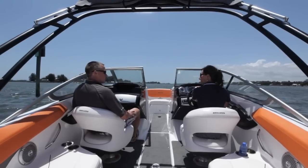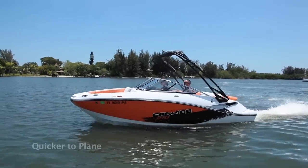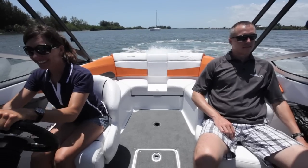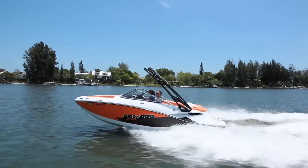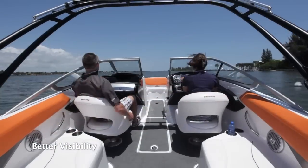Straighten the steering wheel, tell your crew to hold on and ease into the throttle to begin your trip. The Sea-Doo boat quickly jumps to plane with minimal bow rise as the jet propulsion system pushes the boat forward rather than the bow up. Other than being really fun, this also offers greater peace of mind for the driver as he or she never loses sight of the horizon.